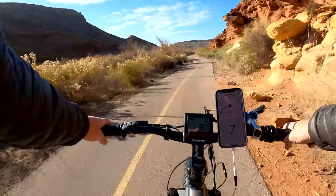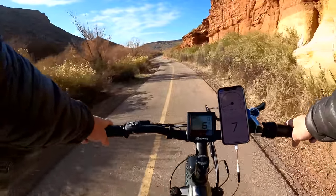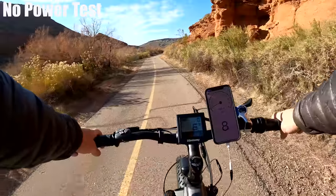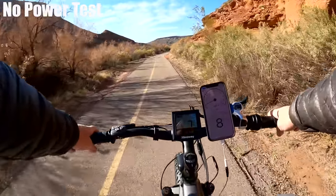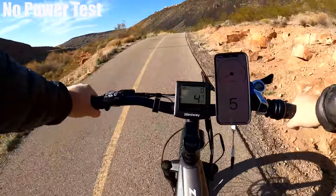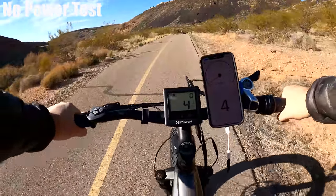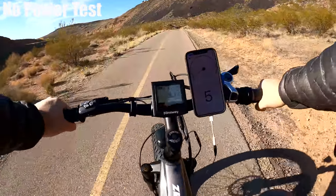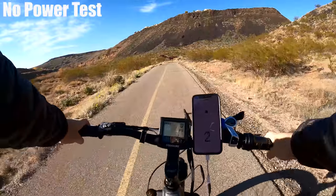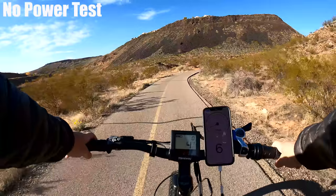I wanted to see how easy it would be to pedal without any power, so I set the assist to level zero. Hitting these small hills on the trail — I can feel resistance pretty quickly when I start to climb. That is tough. Even a short hill maybe 30 feet long has my legs burning. It's safe to say you're definitely not going to want to ride this without any power.